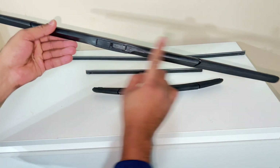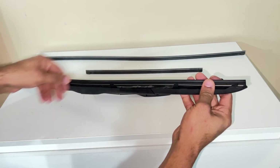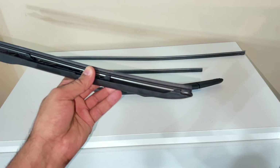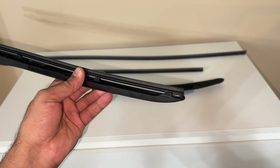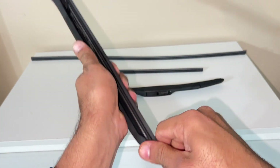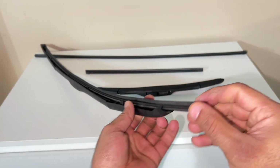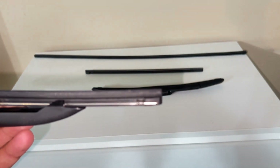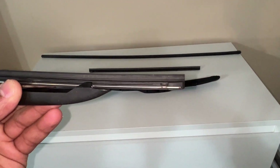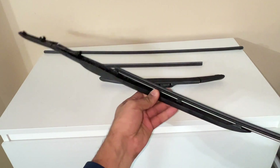If you stand in front of the car, the longest wiper is the driver side. Towards the right side of the car you will see this side of the wiper — you simply pull it out. It has some kind of lock, and once the lock is out you can simply take out the rubber.